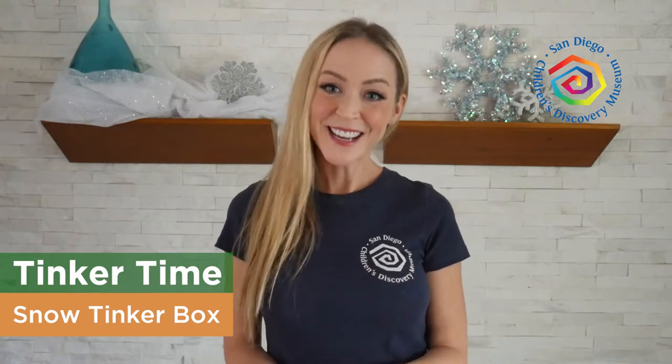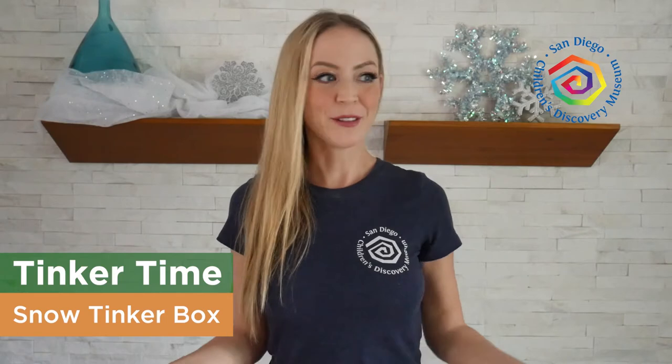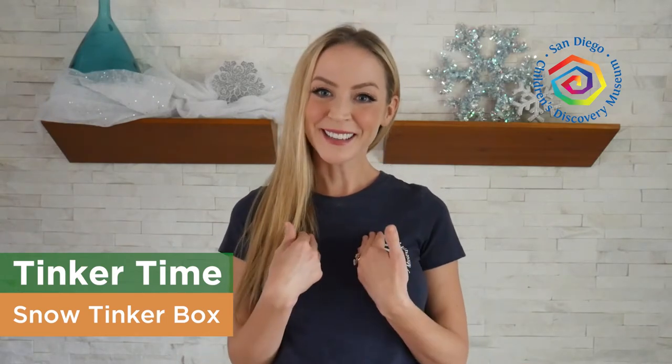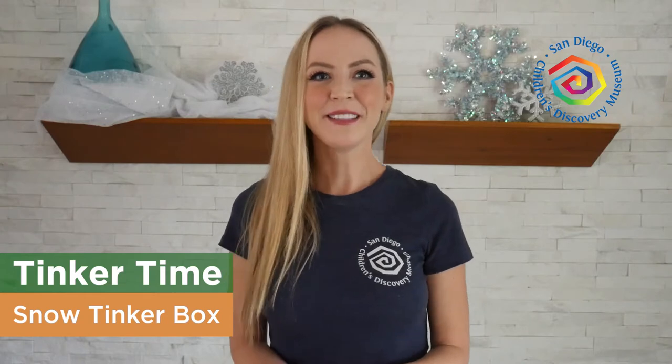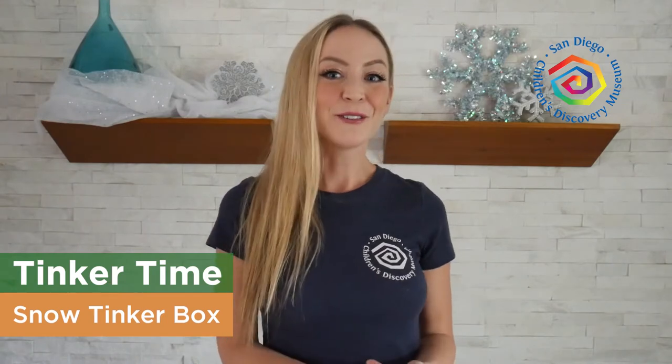For today's tinker time, I actually don't live somewhere where there is a lot of snow to play in, so I thought of a way to bring some snow to me. I'm going to show you what I put in my very own tinker box where I can make some things that have to do with snow — I might even make my own snow. If you live somewhere without a lot of snow, maybe you can join me and make a tinker box at home. And if you live somewhere where you do have snow, I'd love it if you told me what I could add to my tinker box. Let's go!